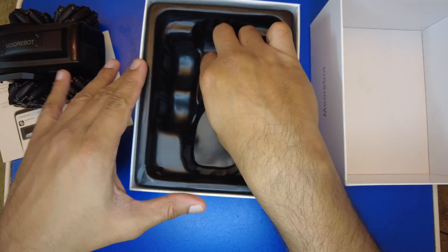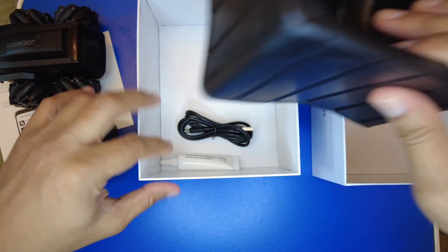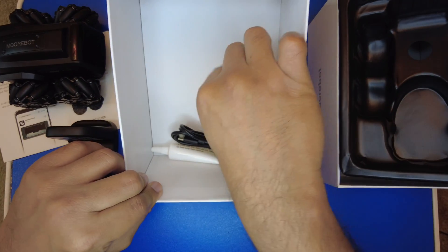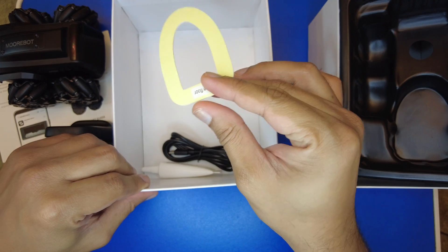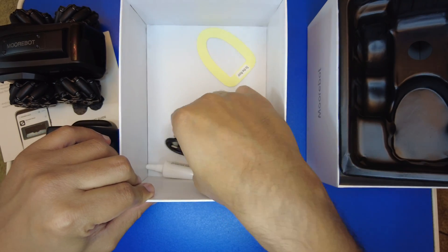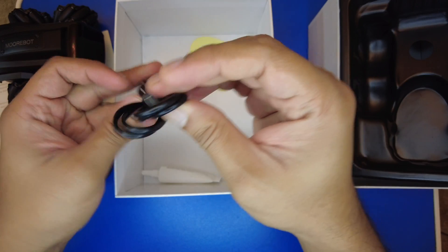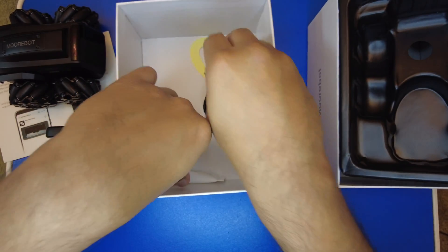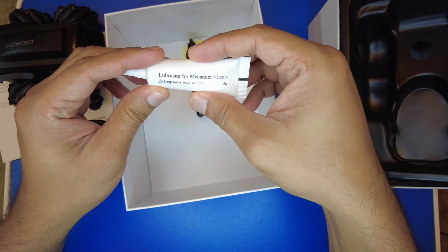Moving further inside the box after removing the plastic case, you can see a replacement cushion for the charging dock, followed by a USB Type-C charging cable, and some lubricant for the Mecanum wheels.